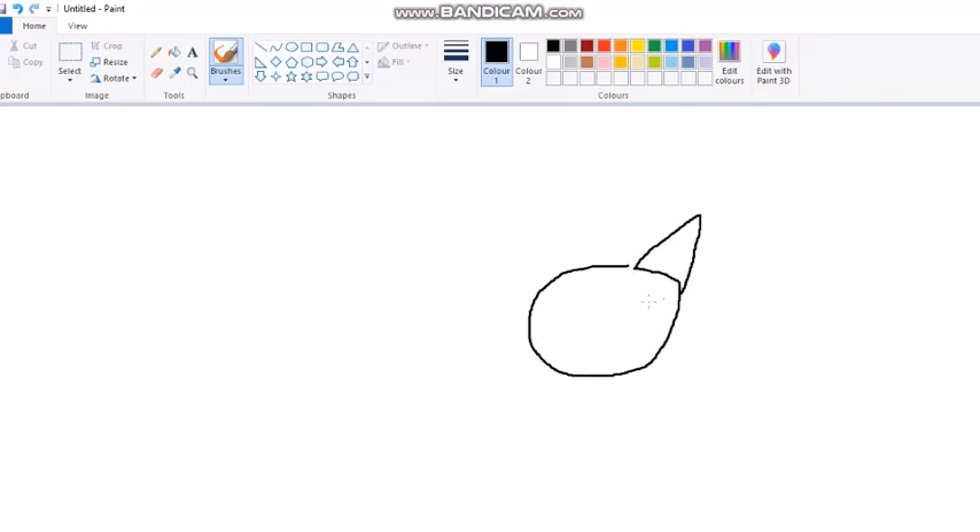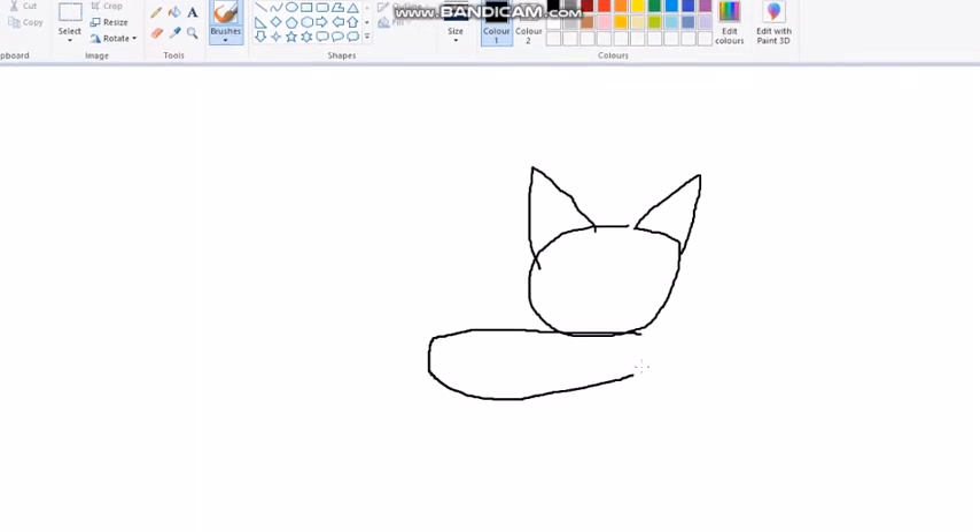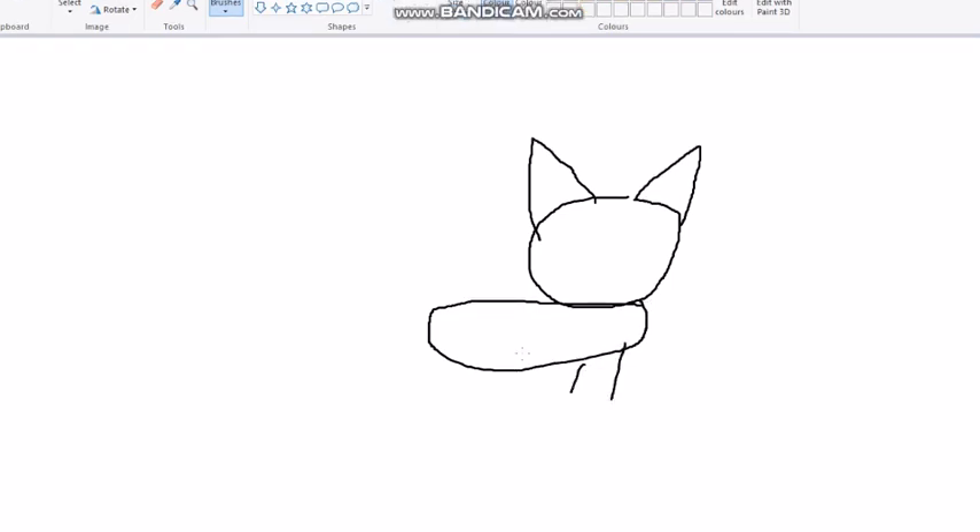And then you want to draw an ear. Another ear. Do the body. And then you can draw your legs.